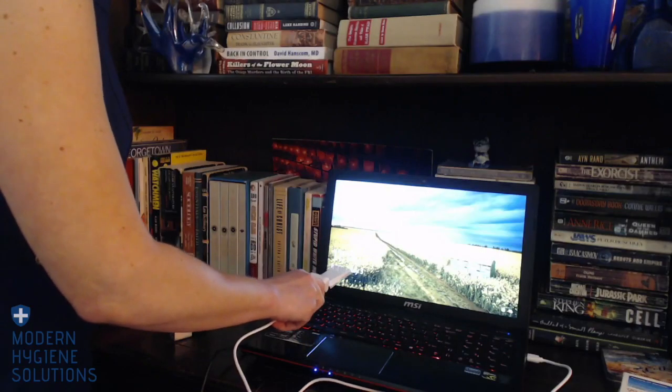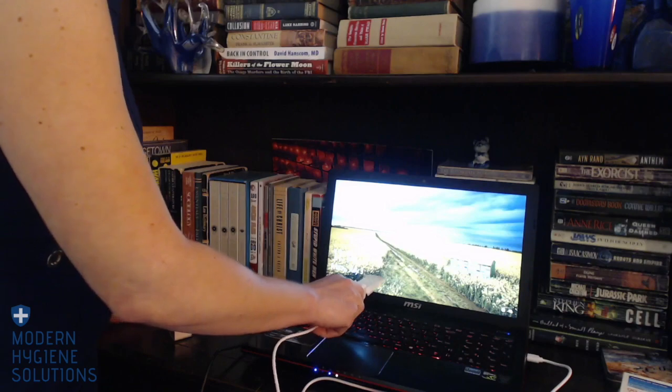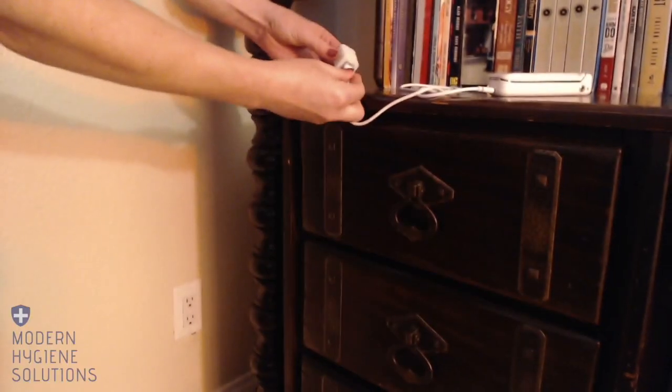Our portable UVC disinfection wand has two modes of operation. It can be powered by USB or it can use batteries. When we say USB power, that means it works when it's plugged in — it doesn't charge for later use. For portable use we have the option of batteries. Let's go ahead and start with plugging it in. I've plugged it into my computer, but you can also use a standard wall adapter.